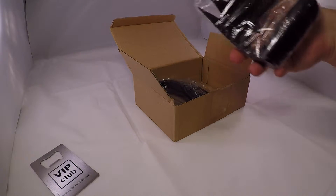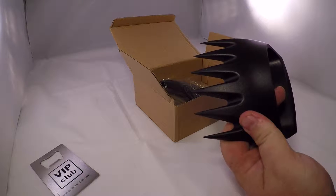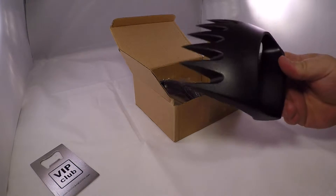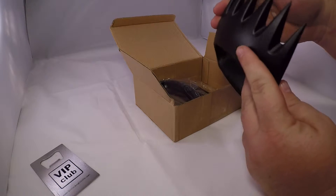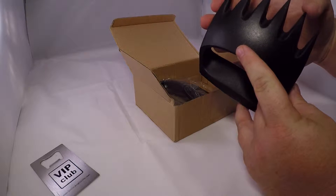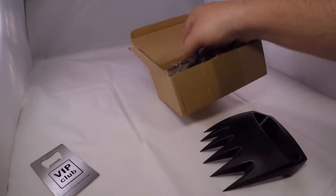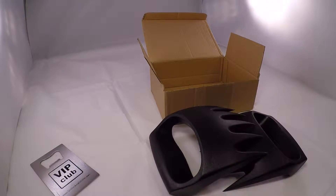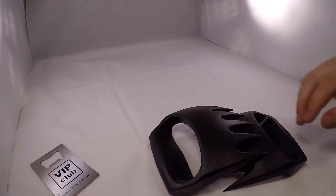Then we have the shredder claws themselves. They look to be made of very sturdy and heavy plastic and are extremely sharp. We have two of those, and they look really cool.